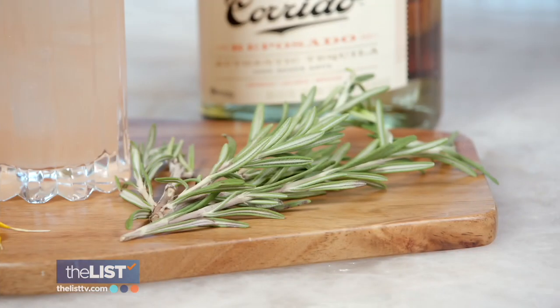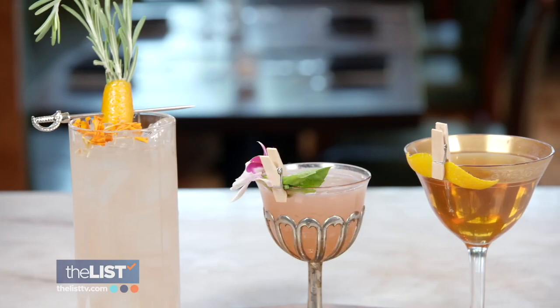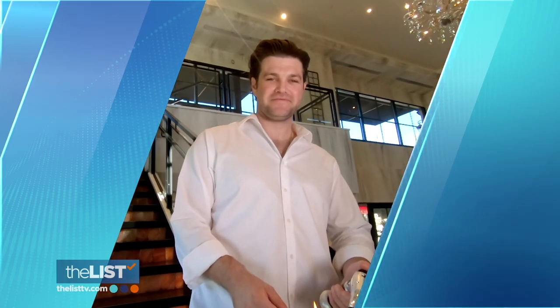Move over salt and lime because the real garnishes are here. You can have a herbaceous note hitting you in the face — smelling it. You can have a texture play with some sort of fun rim, whether it's a sesame seed, a salt, a tahini, or you can just have something like an edible flower that looks beautiful. To up your garnish game, we mixed up some cocktails with Thomas Burris, corporate mixologist of Tequila Corrito.